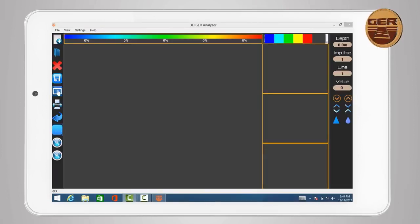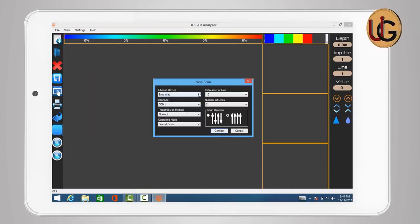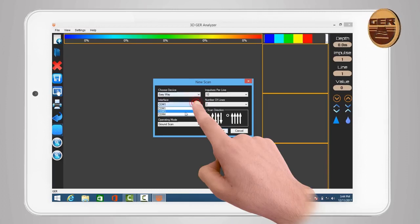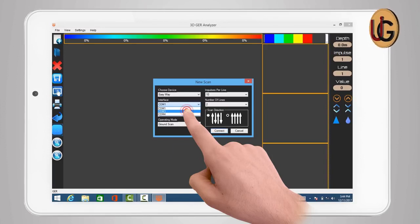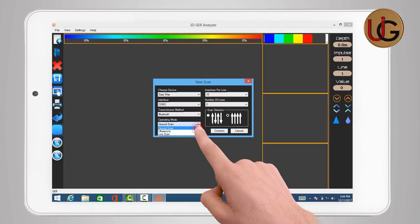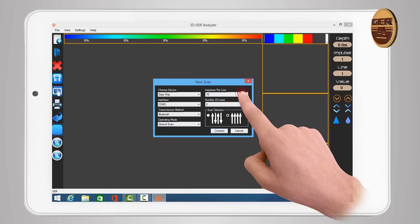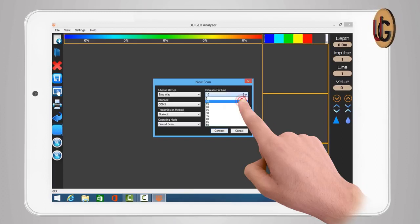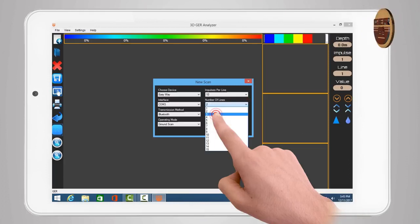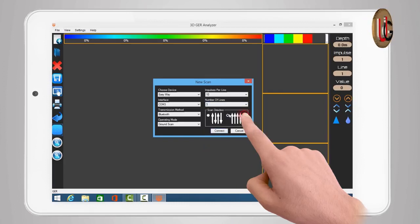After opening the program, click on the New Scan icon. A window for adjusting the settings of imaging will appear. Select device name — EasyWay, for example. For Interface, enter the outgoing port number obtained from Bluetooth properties. Transmission Method: choose Bluetooth. Operation Mode: choose Ground Scan. Impulses Per Line is designed to determine the number of images within a single line — for example, choose 10 photos. Number of Lines determines the number of lines to search — for example, choose 3 lines. Scan Direction selects the scanning method during imaging.